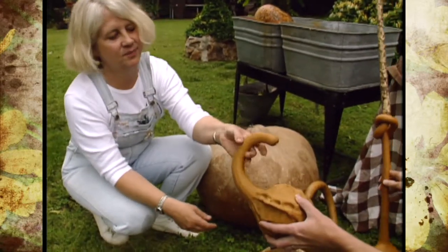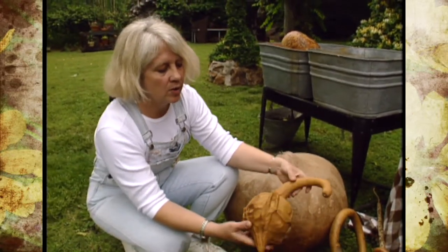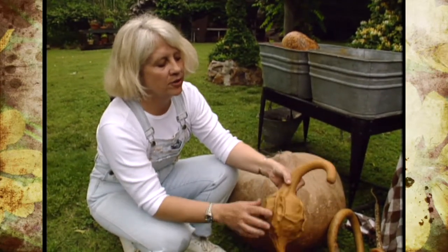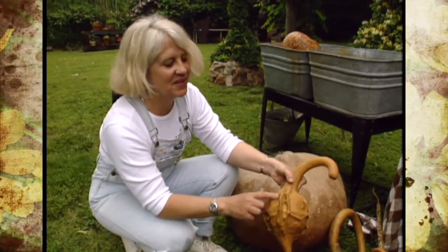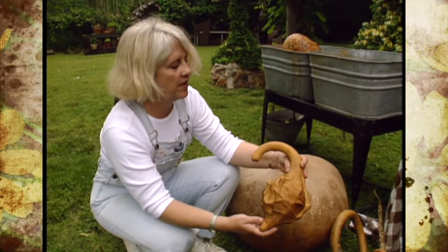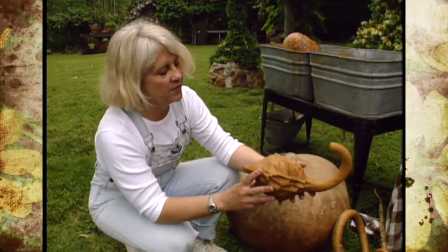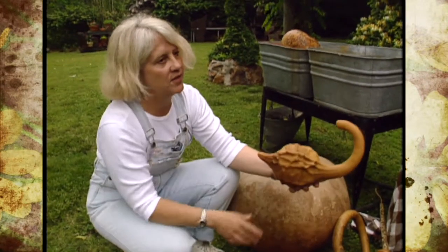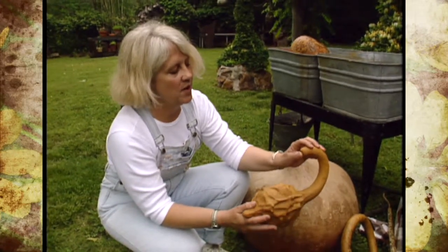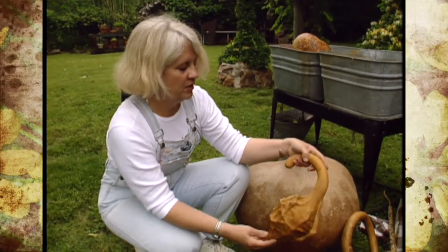This gourd looks similar to a caveman club. It's actually a dolphin or maranca gourd, characterized by visible veins running along it — kids often say it looks like a Klingon gourd. This is a really good example, though it has one flaw in Jan's opinion: the stem was broken off. Stems are critical to Jan — she loves them. But it's still a lovely gourd with a very interesting shape.